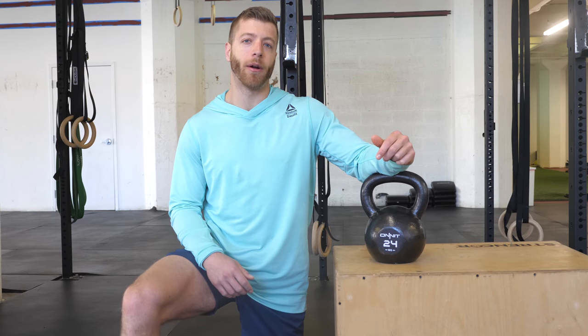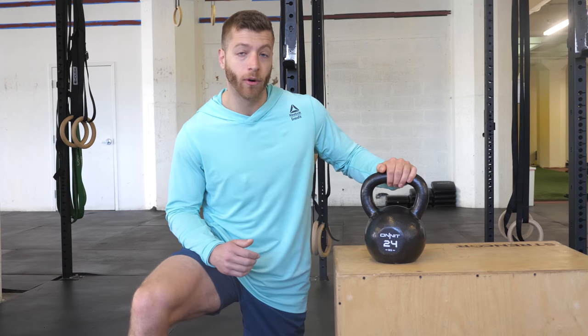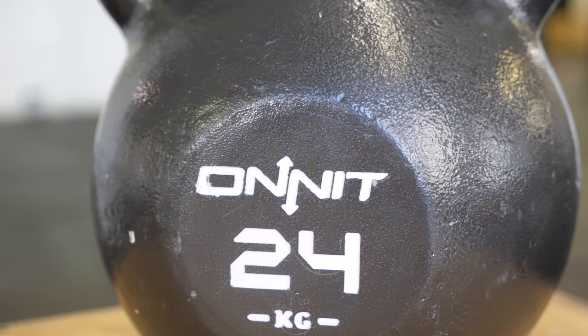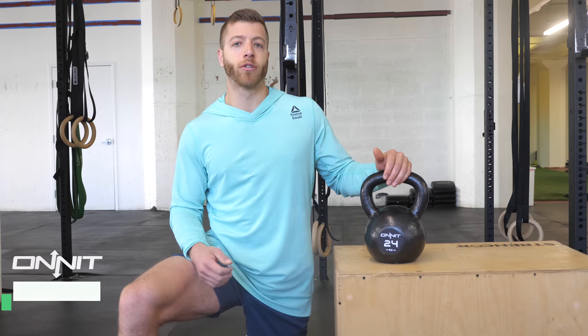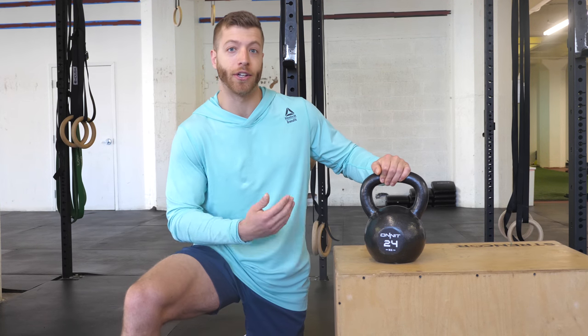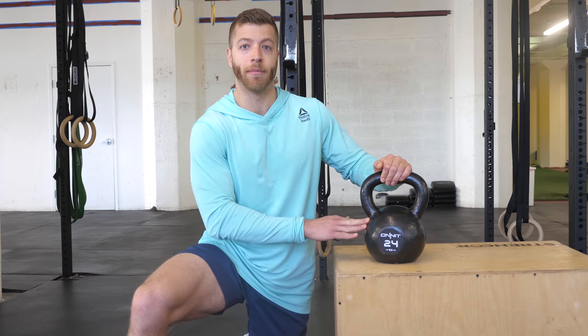What's going on guys, Jake Bolley with barbend.com. Today we're going to be reviewing and looking at the Onnit 24 kilogram kettlebell. Many folks will know Onnit in the strength industry as someone who provides a variety of supplements, fitness equipment, and even certifications for things like kettlebells. Today we're going to be looking at the construction, the price, the pros, cons, and who could benefit with the kettlebell made by Onnit.